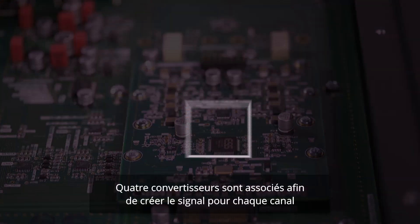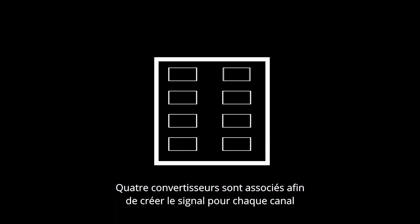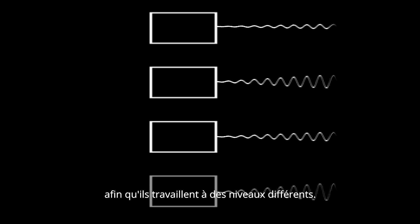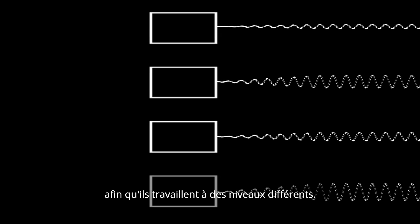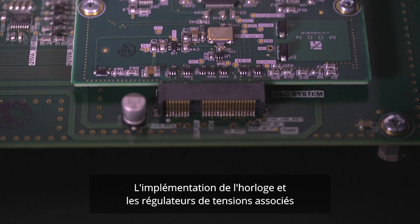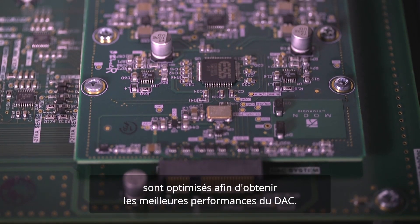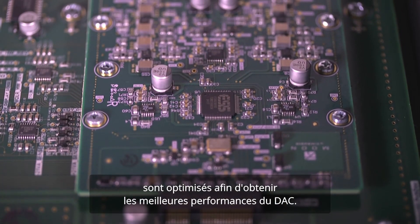Four DACs are combined to create a signal for each channel. Common distortion effect is reduced by calibrating each DAC so that none of them are working at the same level. The positioning of the clocking system and its dedicated precision voltage regulator is optimized to obtain the very best performance from the DAC.